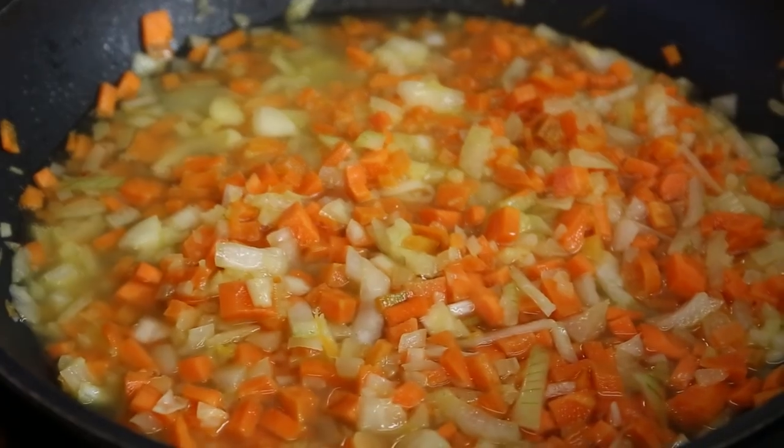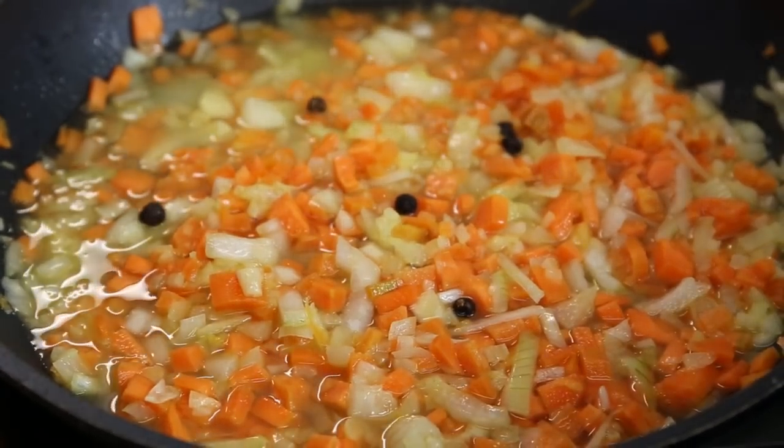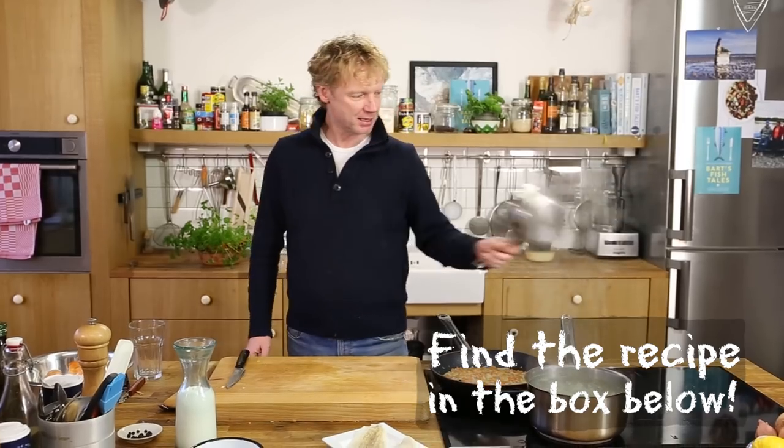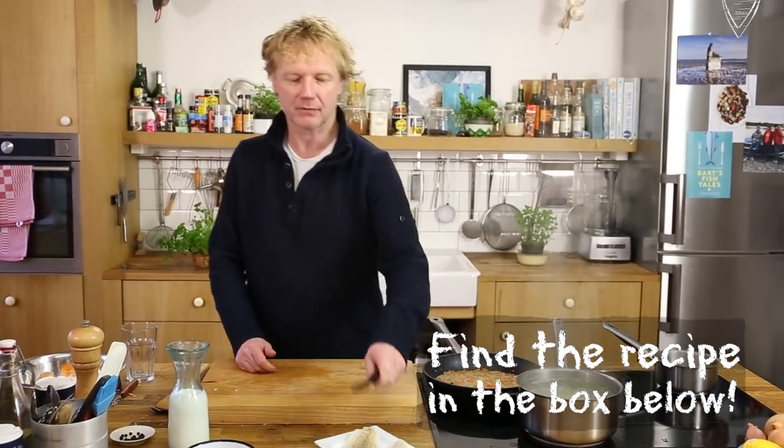I add the water and about five juniper berries to flavor it. Meanwhile, we're going to pan-fry the plaice in clarified butter, so we need to make clarified butter. I have a small saucepan here on low heat.